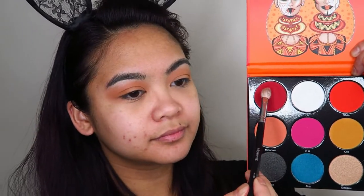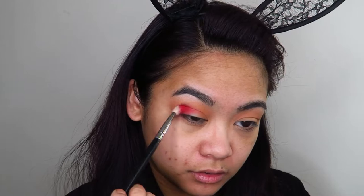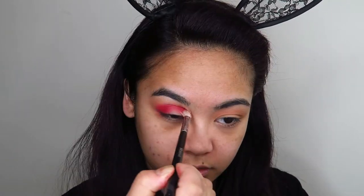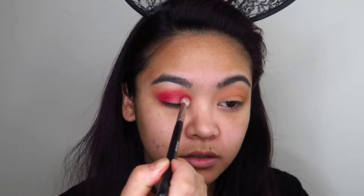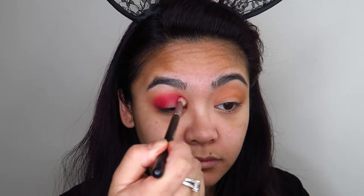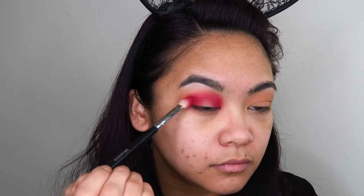I'm going to get a smaller, somewhat more tightly packed blending brush and go into the shade Izafa, which is an extremely pigmented shade, and concentrate that into the inner and outer corners of my eyes. I'm being very careful not to take this shade up very far into my crease — I'm just trying to create a very colorful transition shade.